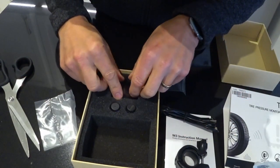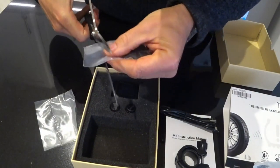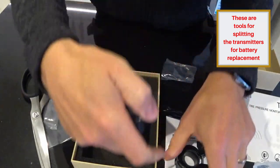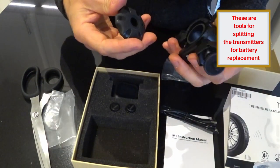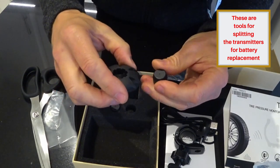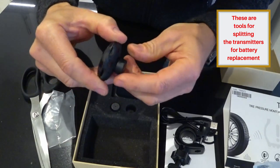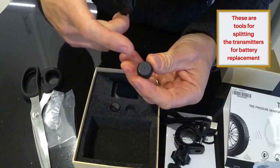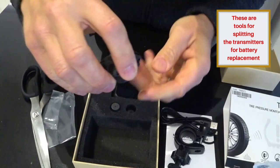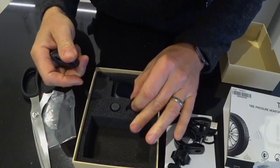I should really read the instructions but it shouldn't be that complicated because there's not that much to it. I've sussed it - I've got a sneaky feeling that tool is for tightening up the dust caps. It's a spanner for nipping those up. We shall find out just how tight they have to be.